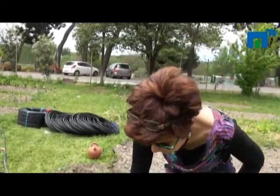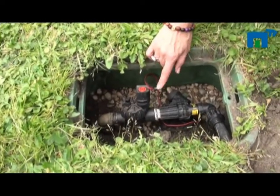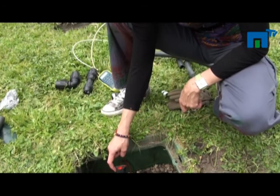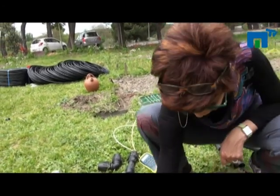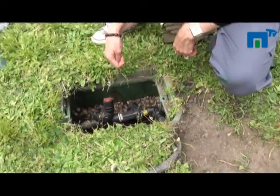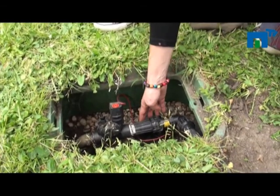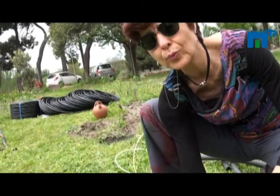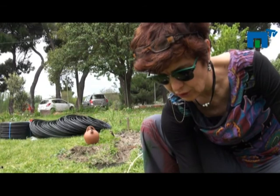We can see in the container two different elements that may be very useful for this type of irrigation. One is the electrovalve for irrigation programming — this type of programming is by time. When the time of irrigation arrives, this valve opens and irrigation starts to the different subunits. We also have a pressure reductor. At the beginning it was set to 2.2 bars, and this pressure reductor reduces the pressure at that point to 1.1 bars.